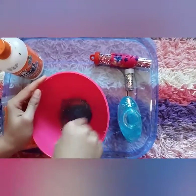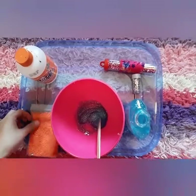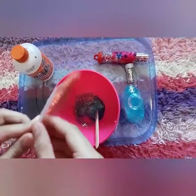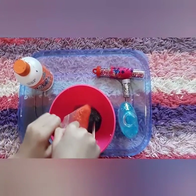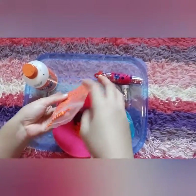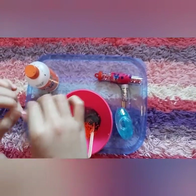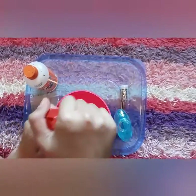I added some glue to the bowl, and then I'm going to put some foam beads in it, just a little bit, so it will make it a little bit crunchy. Then I'm going to add some glitter.